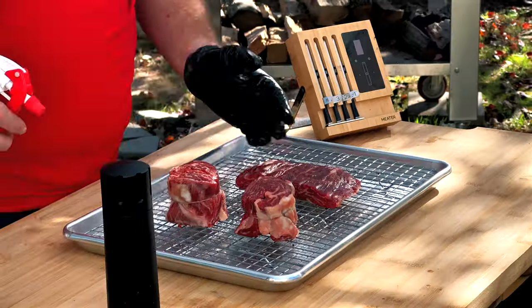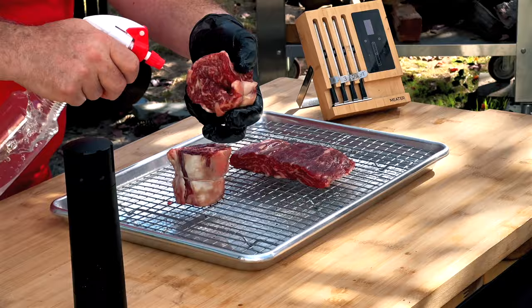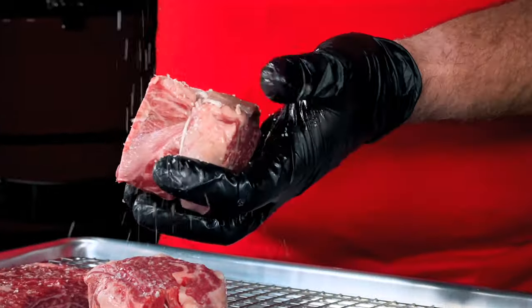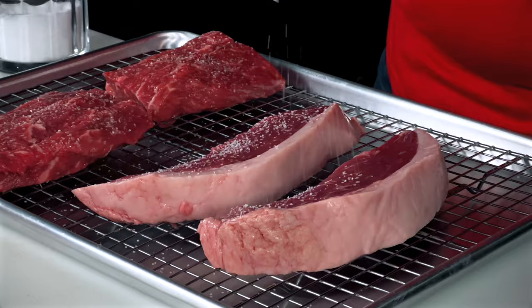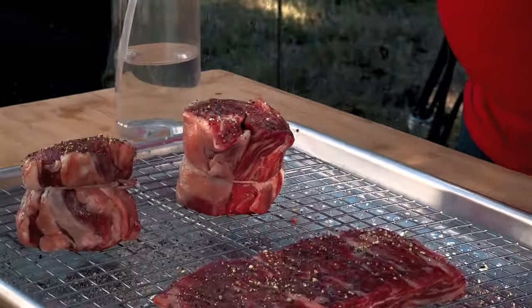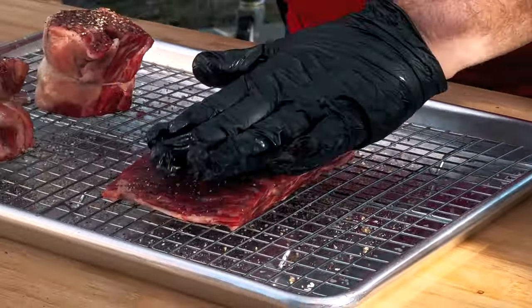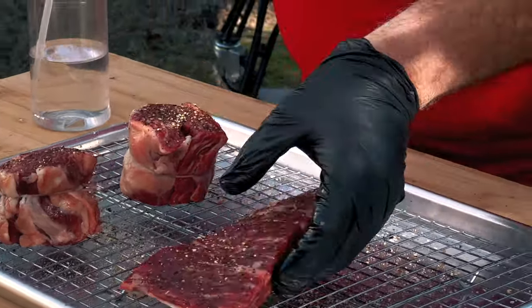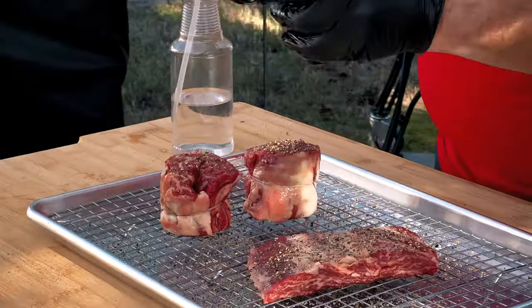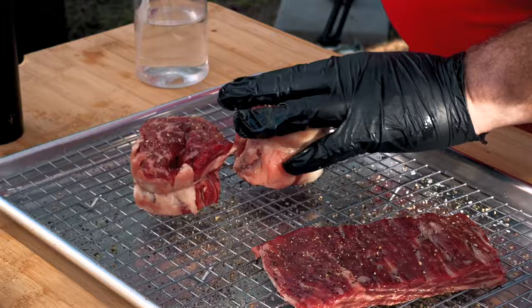To prepare these, I'm not going to do anything really fancy. I'm just going to use water as a binder for the pepper to stick to. Yesterday when I was trimming this, I actually dry brined it — I took salt and applied it to the whole surface. I use about a teaspoon of salt per pound of meat, put them on a tray, and let it sit overnight for that salt to absorb into the steak, tenderizing and breaking down the fibers and getting that salt flavor all the way to the middle. So the only seasoning we need on the surface now is a little bit of pepper.